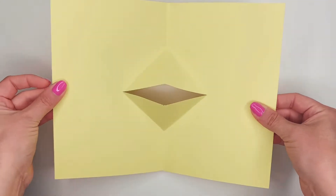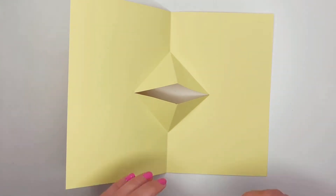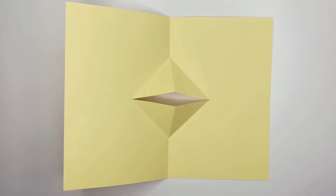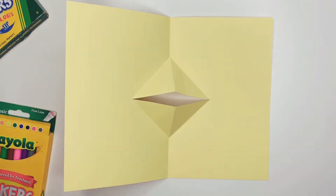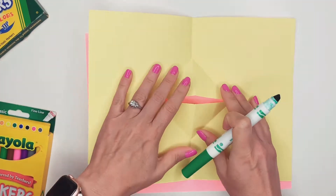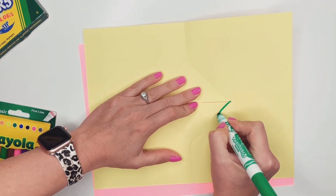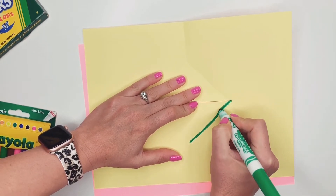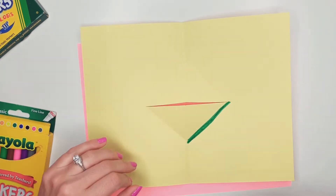You can turn these into little chicks, you can turn them into birds, you can turn them into frogs — whatever you want to do. But I'm going to turn mine into a frog. So what I'm going to do now is get some markers and crayons and color my frog. I'm going to protect my table. What I usually like to do is draw a marker line along my folds.